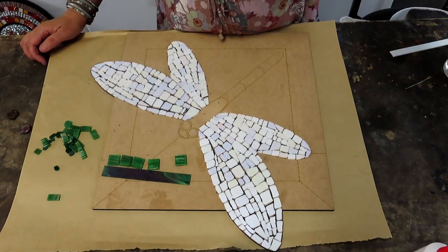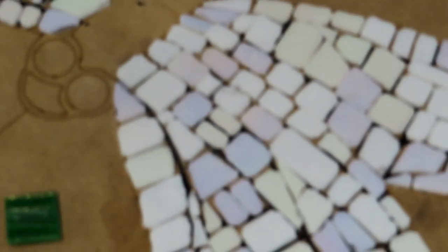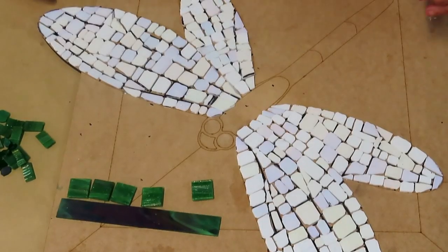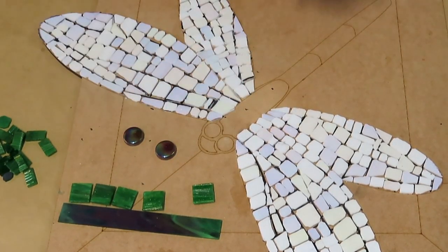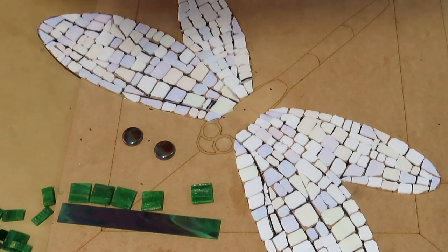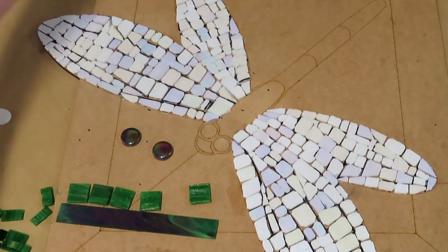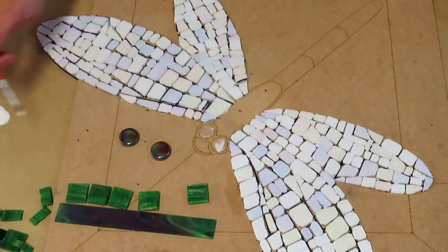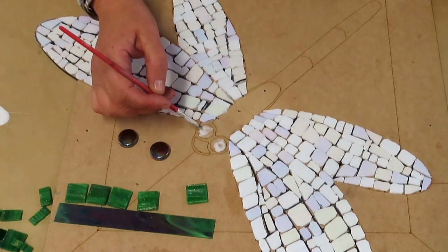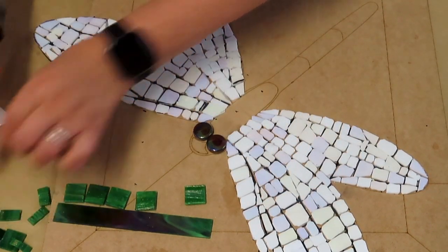Let's start on the body. We've got the two eyes — these are just a 20mm tile. Put our glue down. For the body I'm going to use a green iridescent stained glass. We're going to cut them into little circle shapes — I've done a few here to give you the idea. I've got all different sized circles; see how beautiful and iridescent they are, they're really quite lovely.